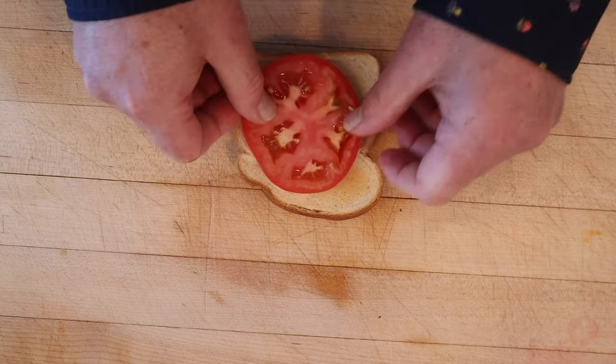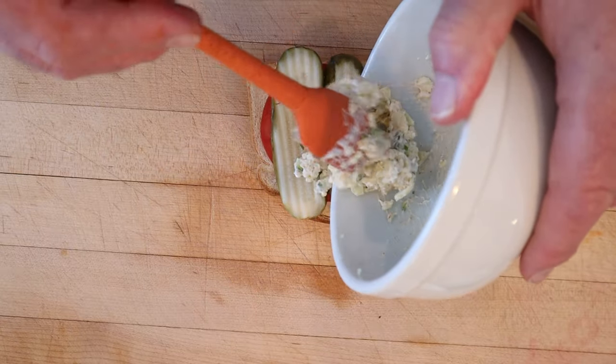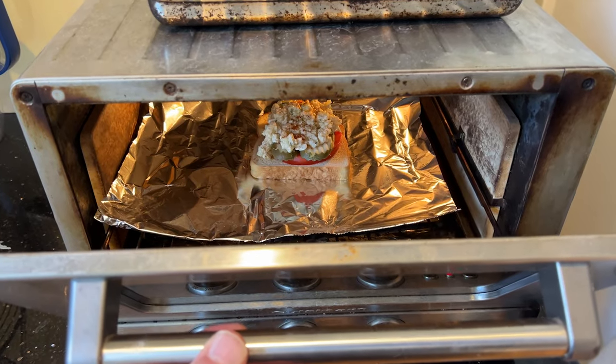Now onto our toast we put a thick slice of tomato, two slices of pickles, and our cheese mixture. We're not done yet — we top that with a little paprika, then put it under the broiler until the cheese is melty and a little bit brown.